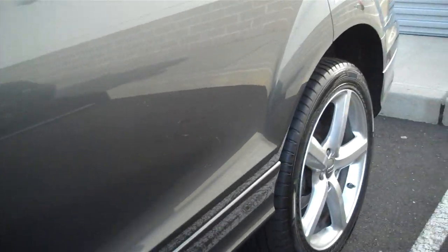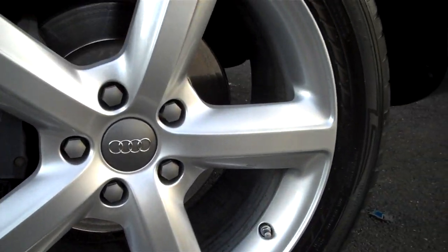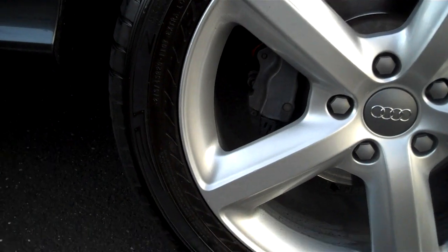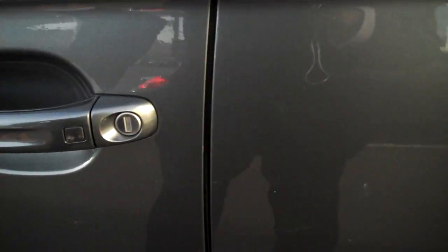Here's the side view of the car so you can see there's no scratches on it or anything. The car's actually in very, very good shape. Here's the rear rim — you can see no scratches or damage on the rim itself.